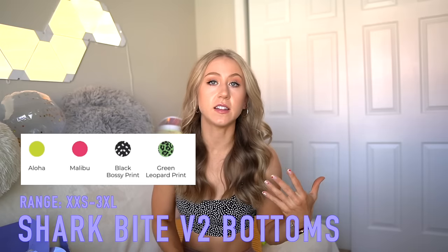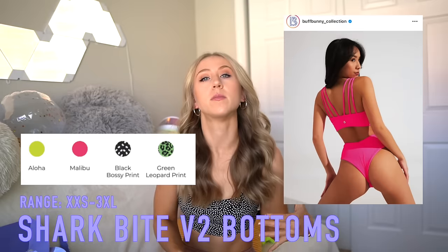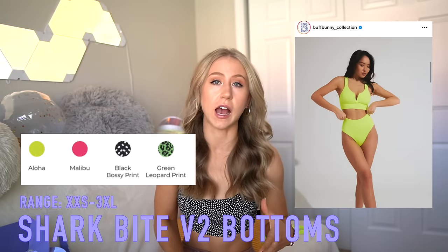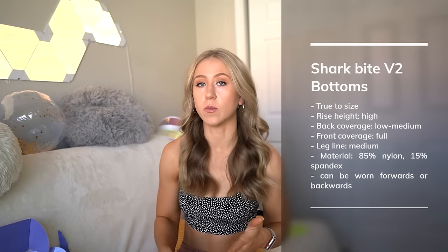The last ribbed piece is the Shark Bite V2 bottoms — basically the Shark Bite bottoms in a ribbed material. So it's going to be a little more coverage, a little more high rise than the Chasing Waterfalls bottoms. And you can actually reverse this one and wear it either front to back or back to front. They put the little coin logo on the side so you can flip it around and it doesn't look weird.